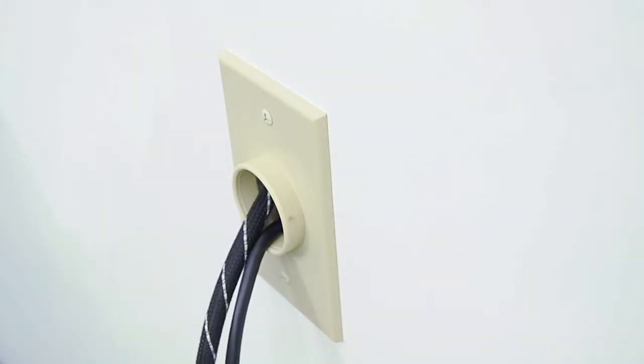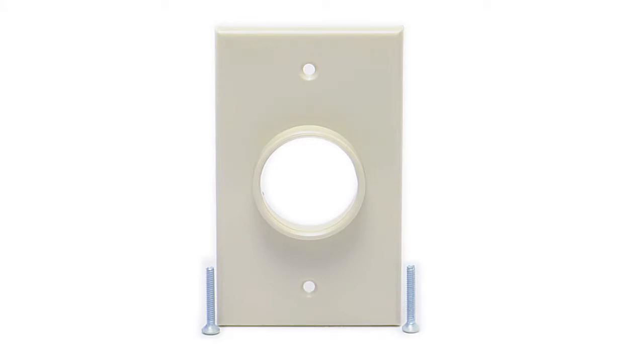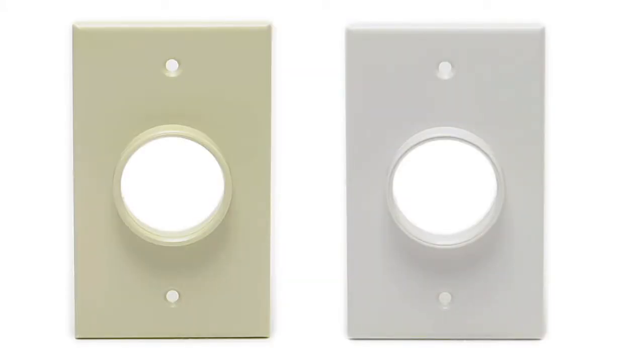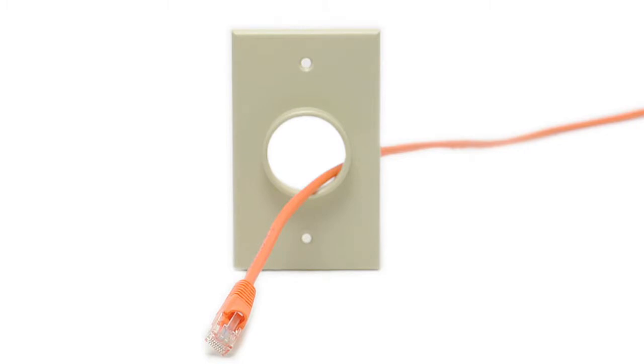Pass-through wall plates allow you to run multiple bulky cables through the wall to your components. This is a single gang wall plate with a whole opening. It is available in white or ivory. The 1 and 3/8 inch opening gives you ample space to run your cables.